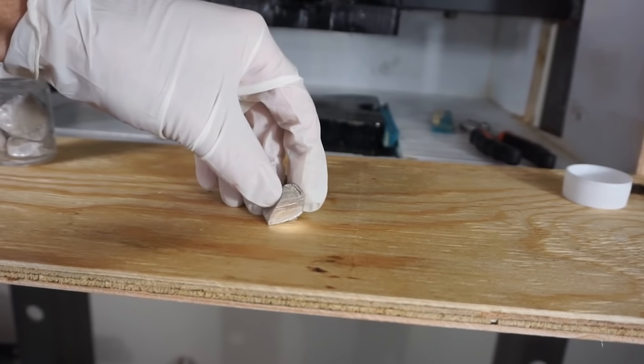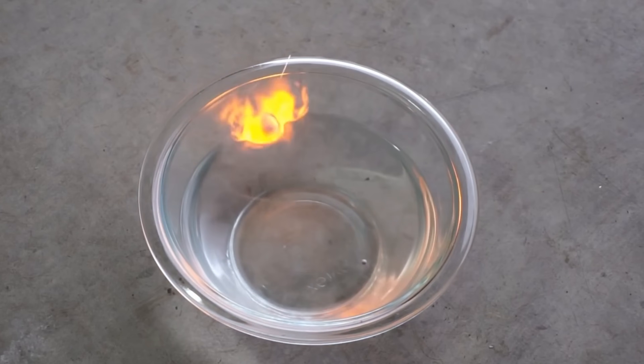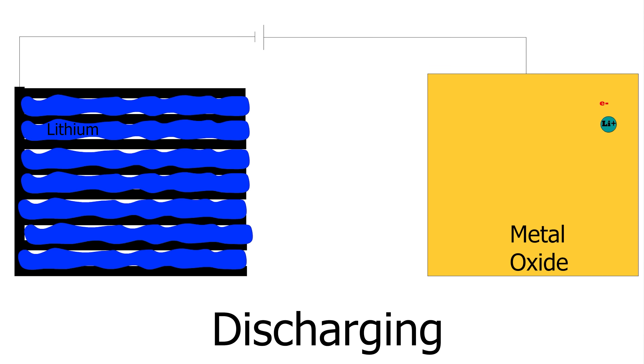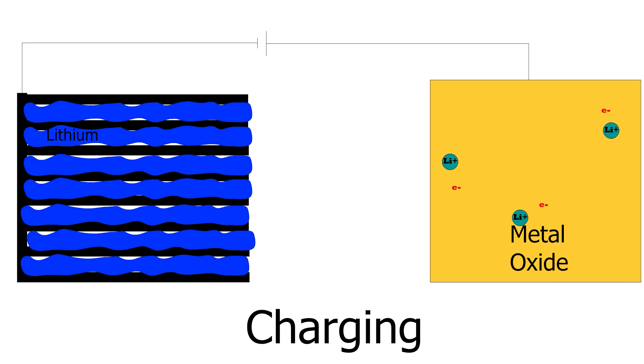Lithium, like sodium, easily gives off electrons — so much that if you just put it in water, it explodes because of the buildup of hydrogen. Lithium is great for batteries because you can make the forward and reverse reaction very controlled. In a lithium-ion battery, you have lithium metal layered between graphene sheets. This lithium metal can form lithium ions that migrate to the other electrode to form a metal oxide, and the electrons flow through the wire to the other electrode. Once your lithium has reacted, if you apply power to the electrodes in reverse polarity, it will charge the battery by moving the lithium back to the carbon sheets. This is why lithium-ion batteries are used in almost every electronic device today.